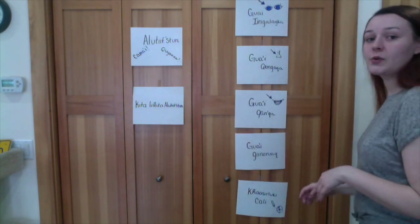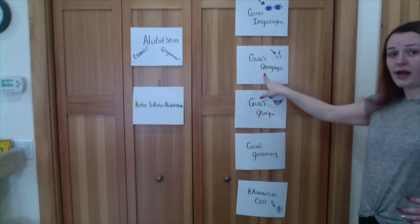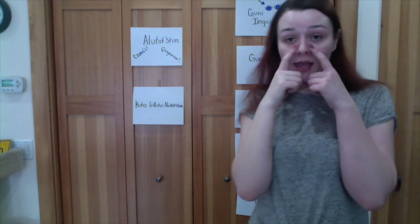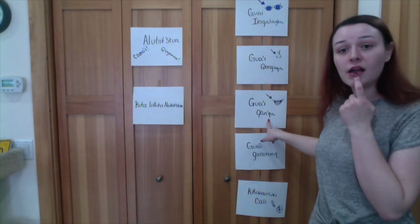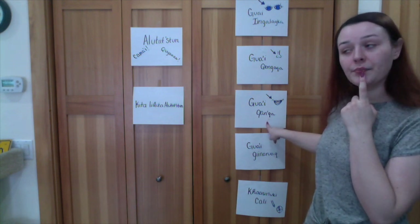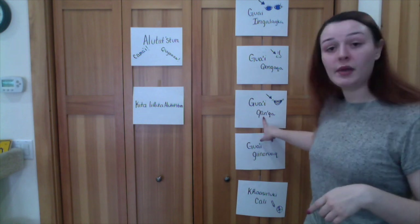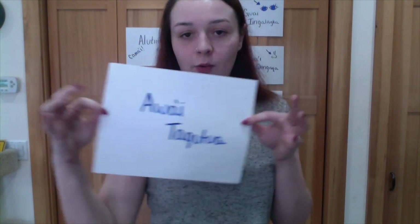Next, we're going to do nose. 'Hwai kunga kha.' Here is my nose. And then we're going to do mouth. 'Hwai inga lakka.' Here is my mouth. And those are all the words for making a face, or making a mask. We are finished with that vocabulary part.